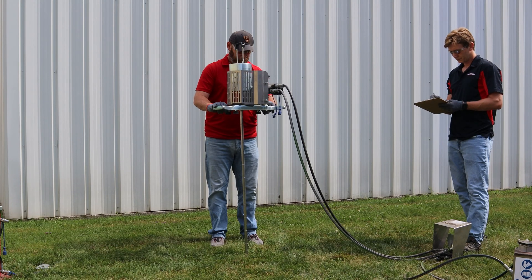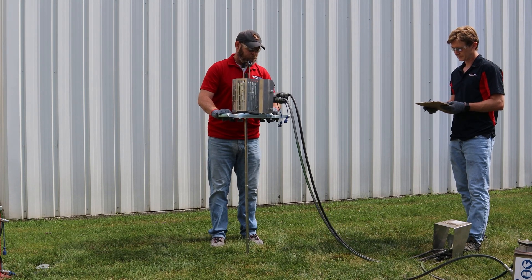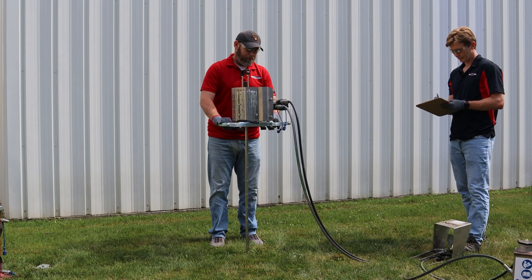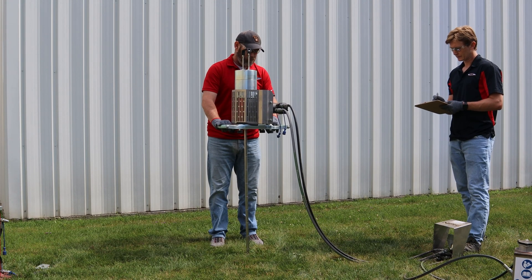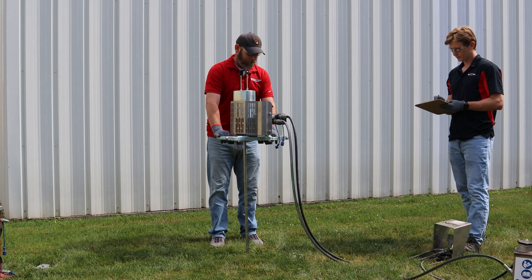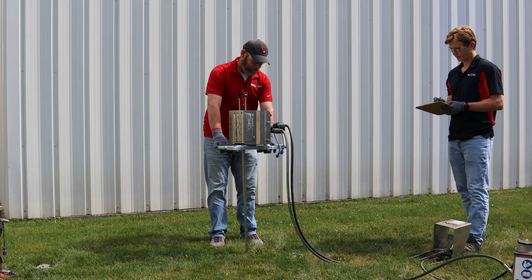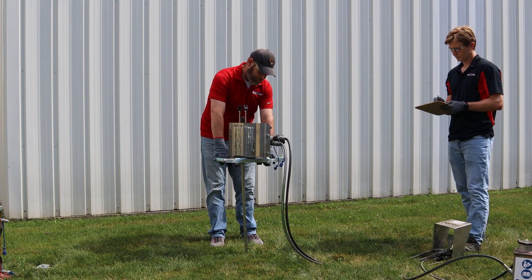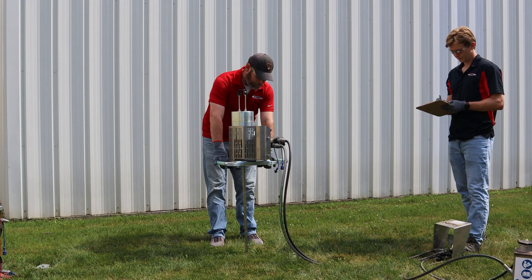In very soft soils, you might see a single blow drive the rod more than 10, 20, 30, or even 40 cm. In that case, count it as one blow for the first 10 cm, and mark zeros for the next 10 cm intervals until you reach the correct depth. If the hammer's weight alone sinks the rod without dropping, just keep recording zeros until the rod stops moving.